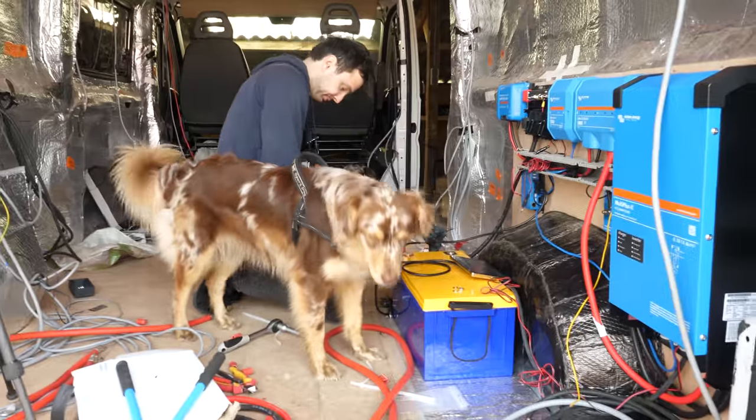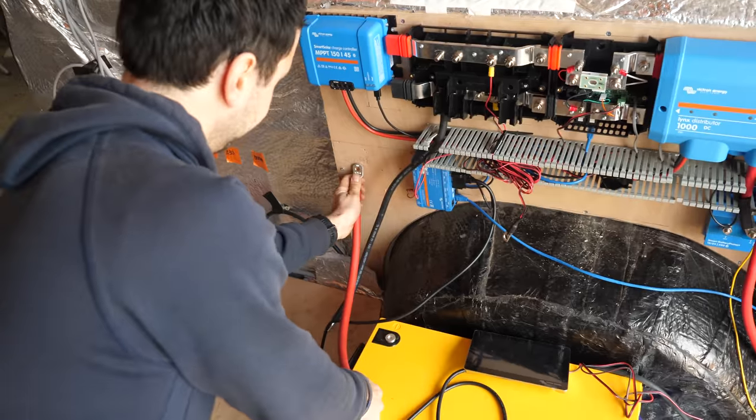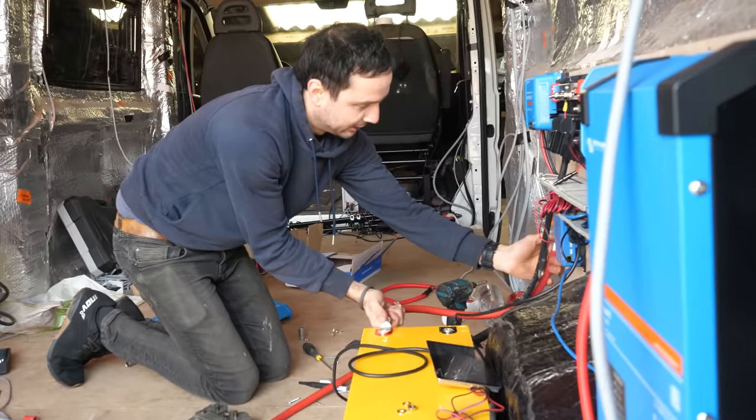Good morning. Today is a new day. At the moment I'm charging the battery with the inverter and it's working, but two cables in the system are getting quite hot. So I'm going to replace them with a thicker cable. Hopefully the problem is solved with thicker cables. Let's try.